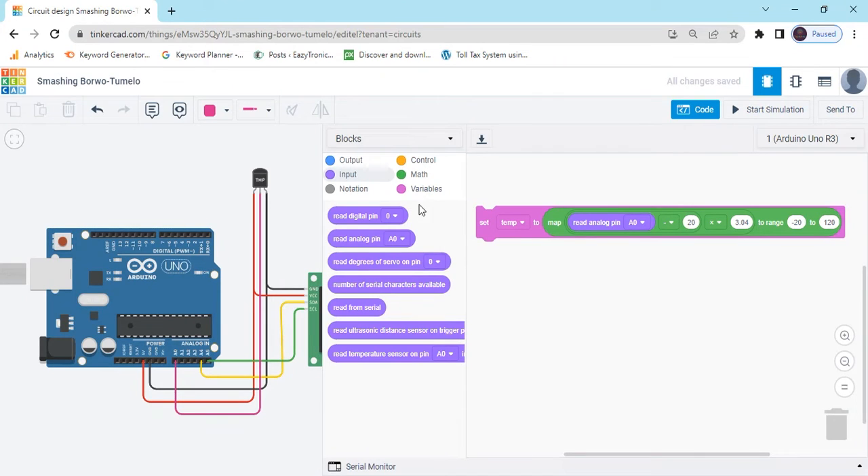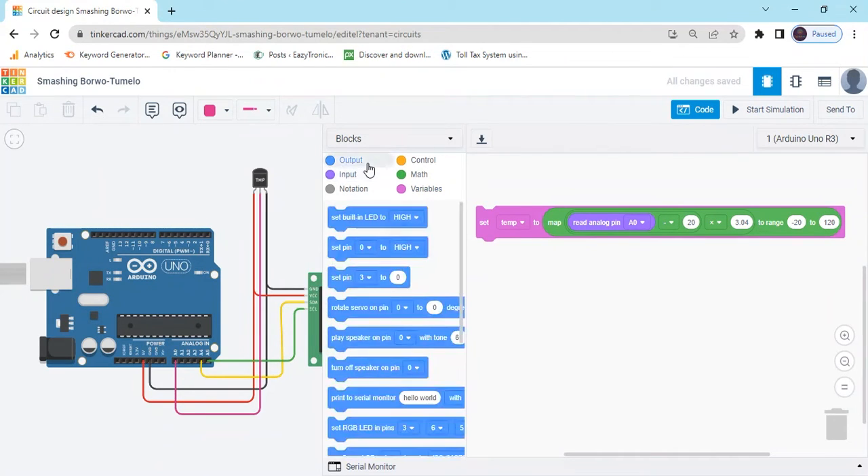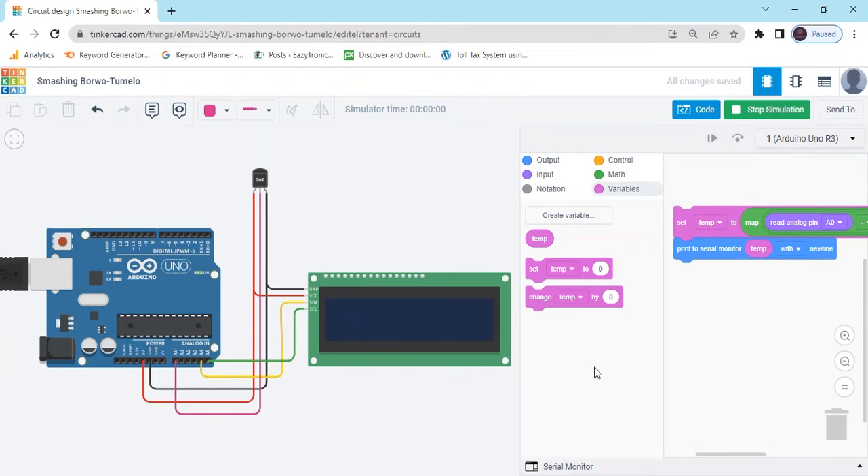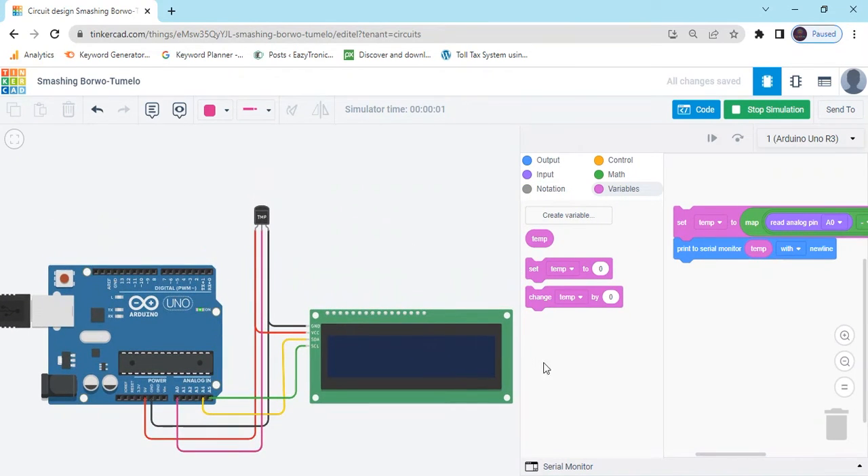Now go to the output block and take print to serial monitor block. In the hello world field, go to the variable block and put the temperature block. Now we start the simulation. After that, we can see the value in serial monitor. Click here, then the screen will open.